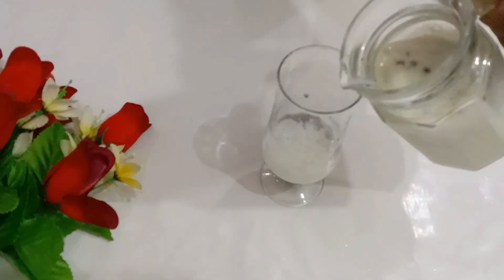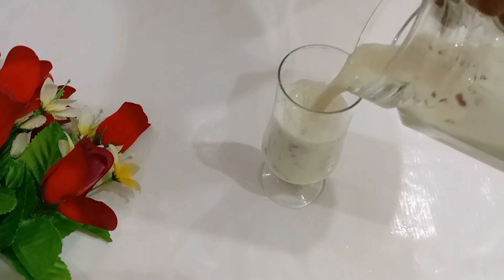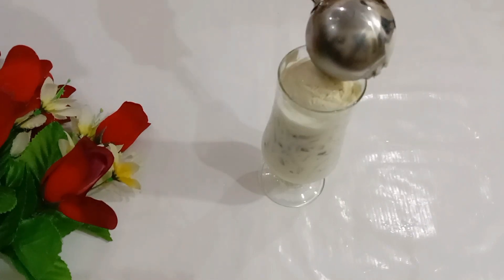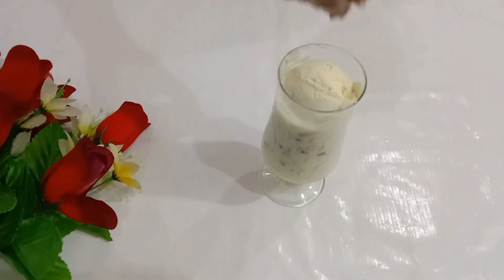Now we will assemble the glass. This is homemade ice cream. You can add ice cream on top — even without ice cream it will taste very tasty. If you want this recipe, you can find it in the description.